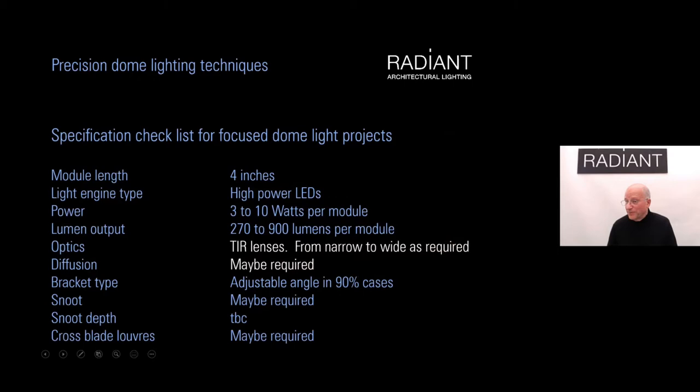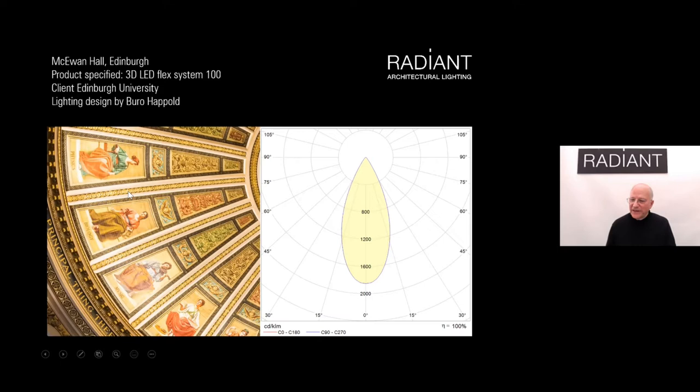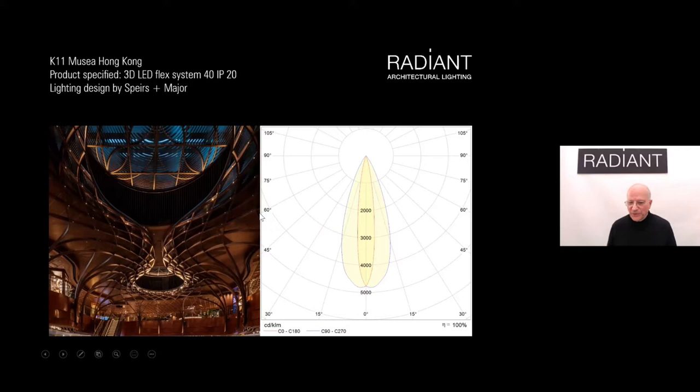We can also use a focus technique with lenses — high-power LEDs with tri-lenses from narrow to wide depending on the requirement, possibly adding diffusion and adjustable angle brackets for precise control. At the University of Edinburgh, we used a medium beam distribution lens to emphasize pictures around the edge of the dome while also providing enough spread to wash the rest. In a Hong Kong grazing project at Spears and Major, we used elliptical lenses to get the widest possible horizontal spread and maximum penetration across the dome.